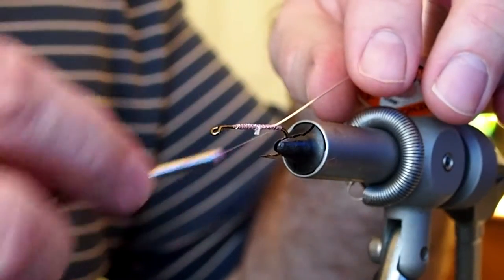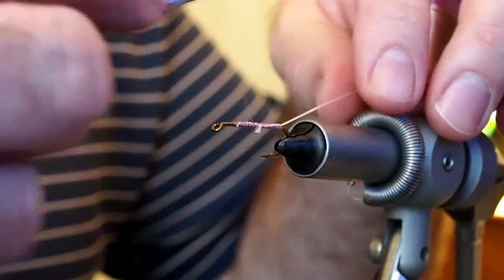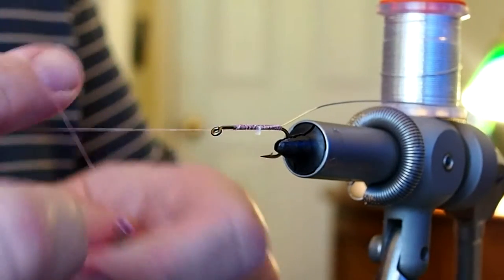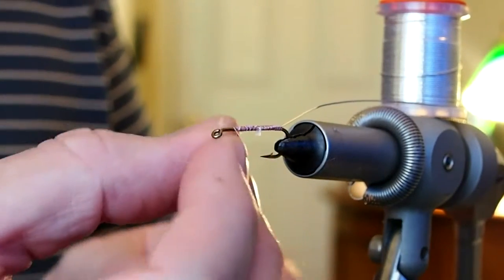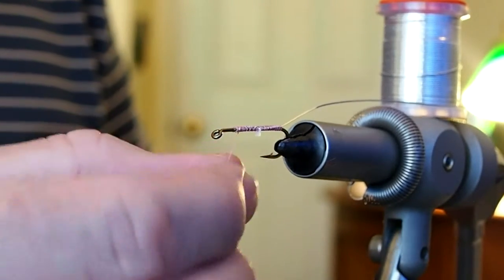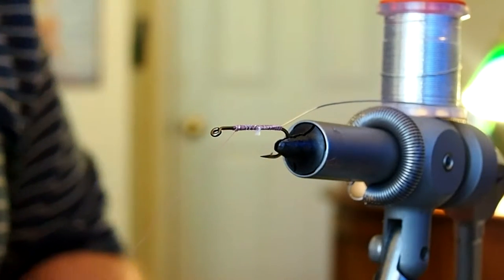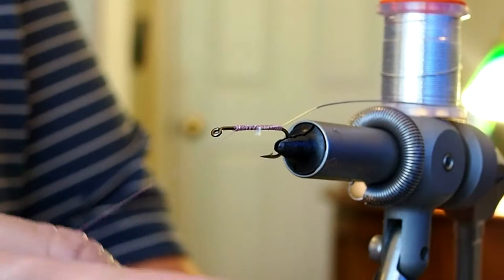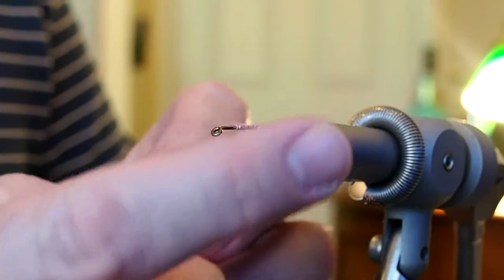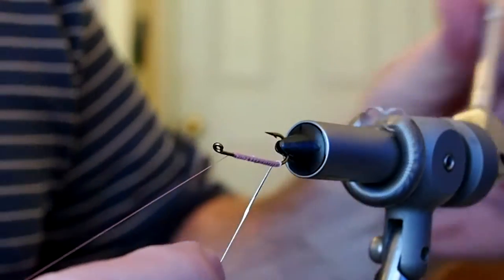Take the thread all the way back down and then bring it back up. I like to give a half hitch or two so I can use the rotary feature of my vise. I'm going to use the rotary feature to begin wrapping the oval tinsel around the body.